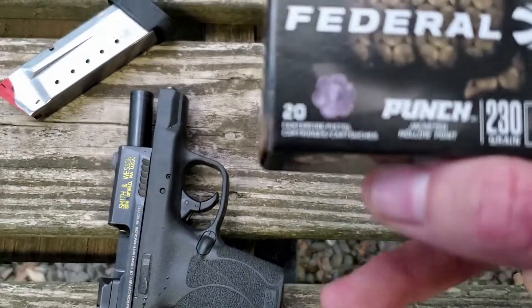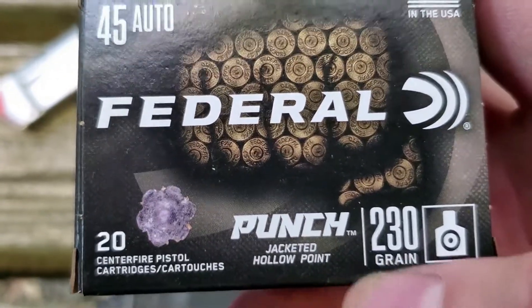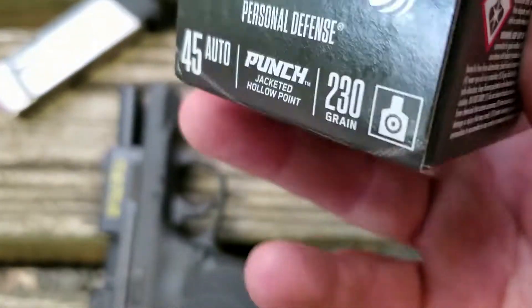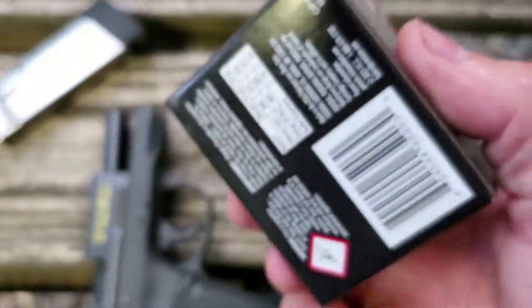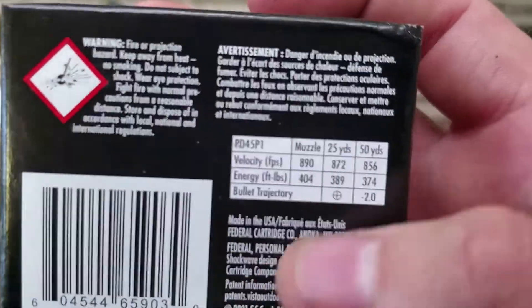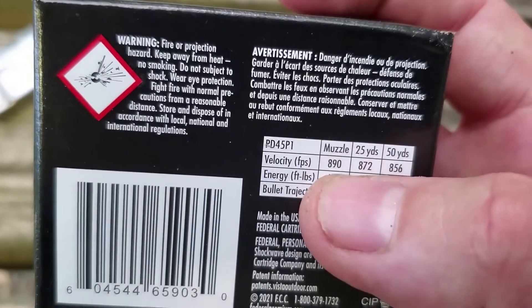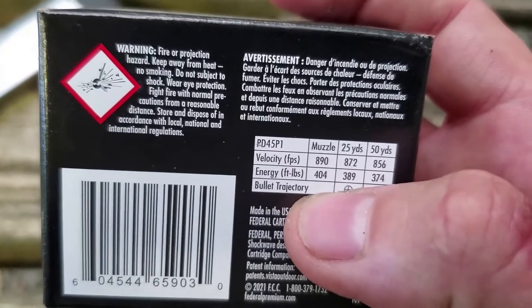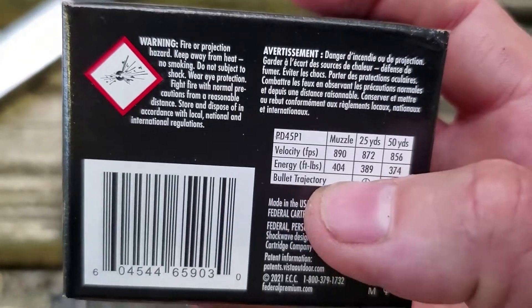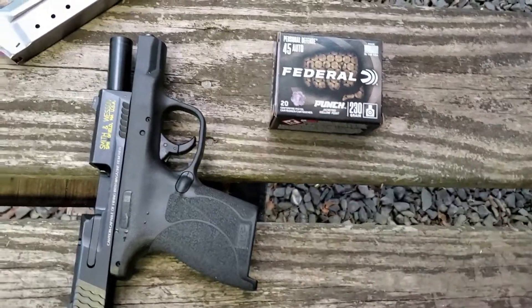This is the Federal Punch in 45 ACP. It is a 230 grain jacketed hollow point. There's your box — it says it's for personal defense. As with every Federal ammunition, on the back in very fine print it will give you the velocity. It says muzzle velocity is 890 feet per second, 404 foot pounds of muzzle energy. That is a lot of muzzle energy. That's a big punch.